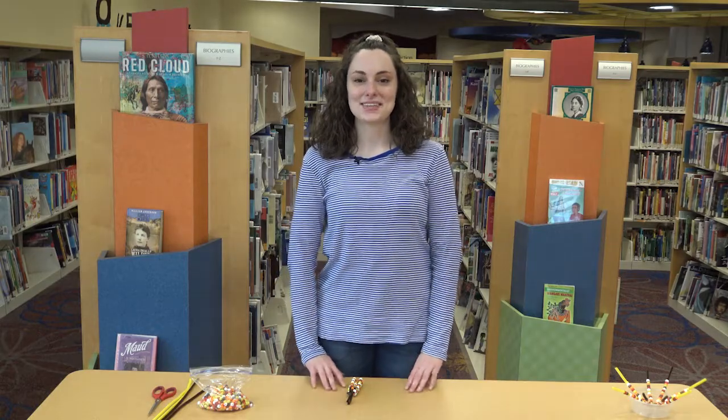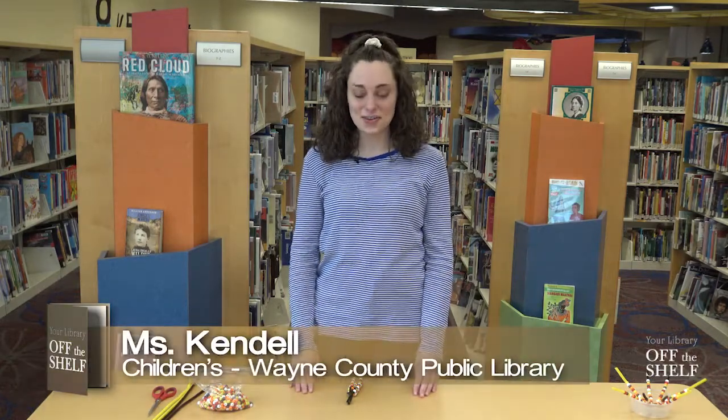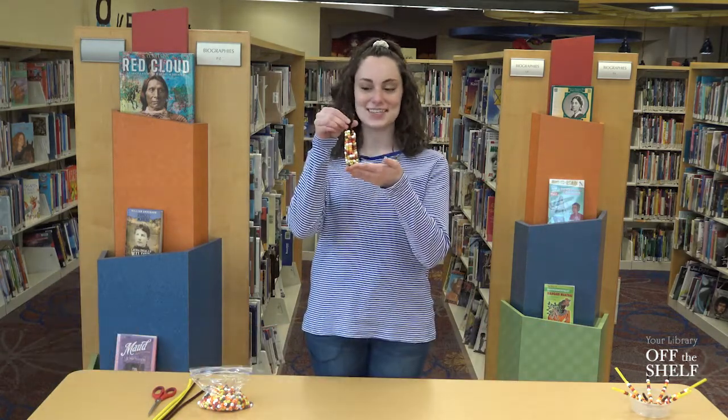Hello everyone! Welcome back to Crafting with Miss Kendall. My name is Miss Kendall and for our fall craft today we will be creating a very special and very popular fall decoration which is the Indian corn.